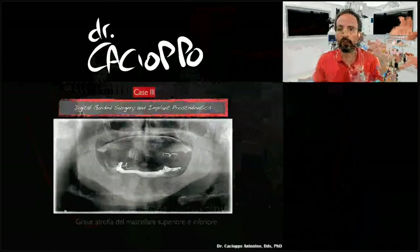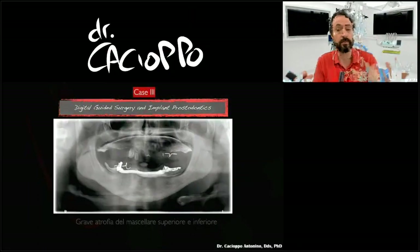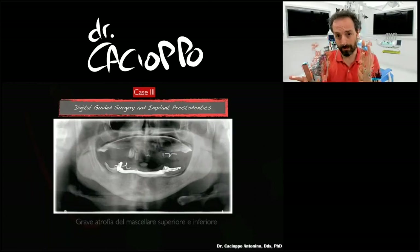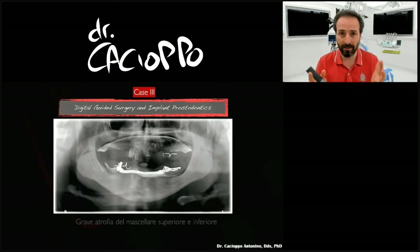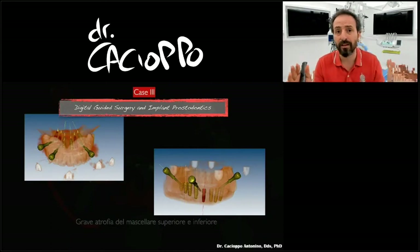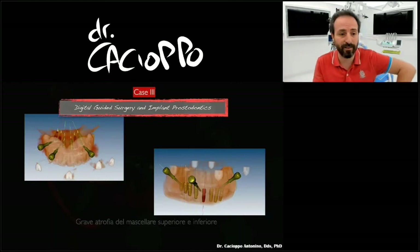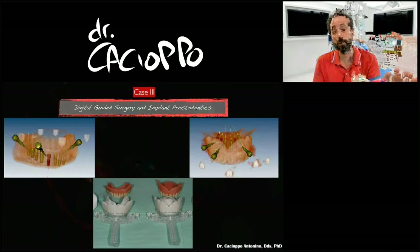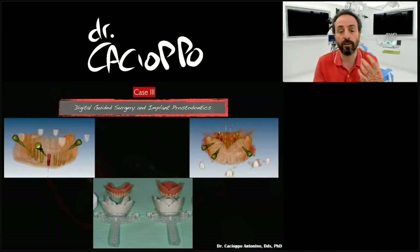I want to examine four cases with you. They are absolutely an example of what you can do in prosthodontics using this approach — the Titan-guided approach, Titan-based dentistry. This is a case of two arches, a full rehab. I had 100% guided surgery throughout my career, and I preferred to have guided surgery on the upper jaw and lower jaw at the same time.